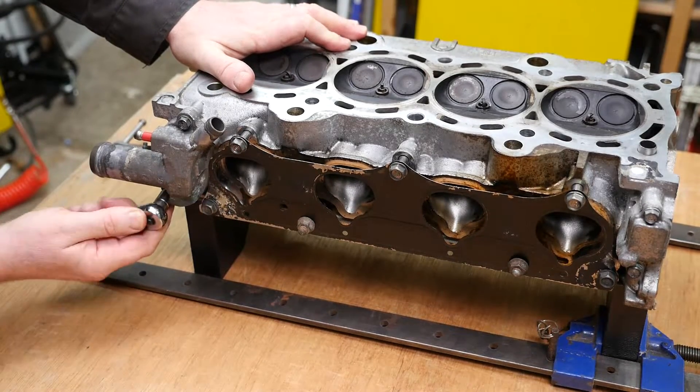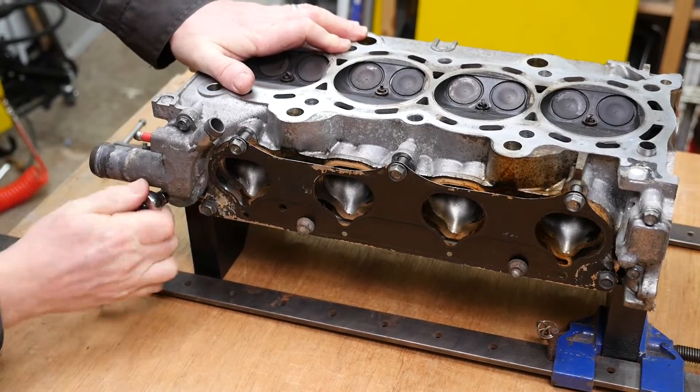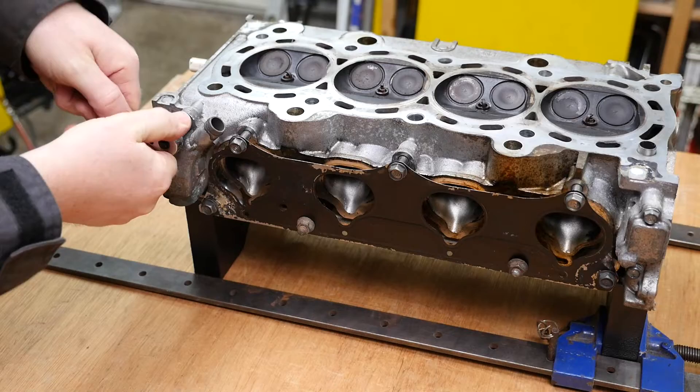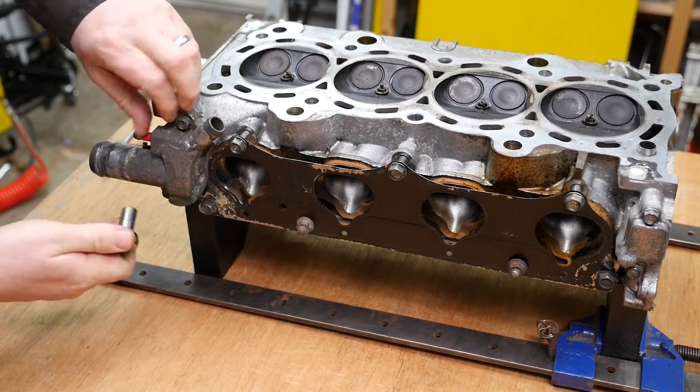This is a bit like a 5-way coolant manifold, with number 5 being the back which is connected direct to the cylinder head. So obviously this needed to be removed.